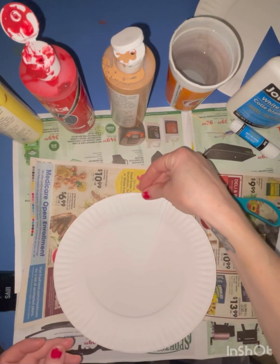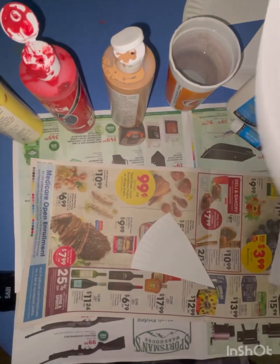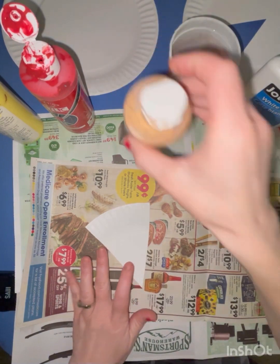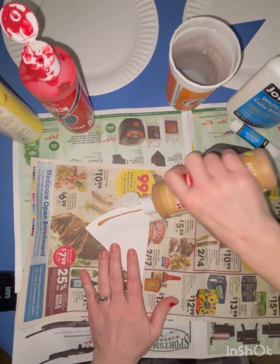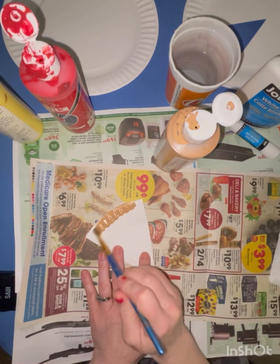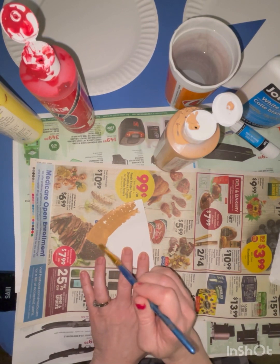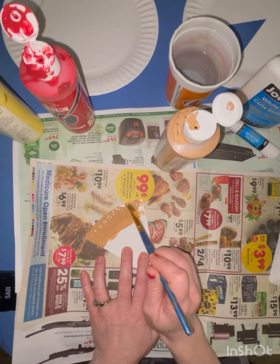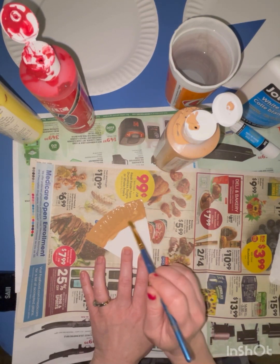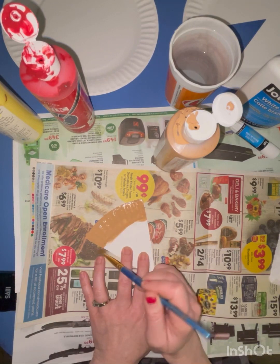First you're going to place your piece of pizza wherever you want on your plate. Mine was really small — I wish I did it a little bit bigger. Here I'm going to do a tiny line of tan or light brown to paint the crust. Only the edge of the piece of pizza needs the brown. I'm just doing a thin, even coat, so it's going to dry pretty fast.